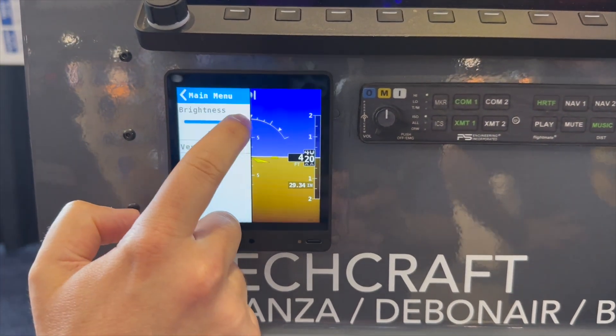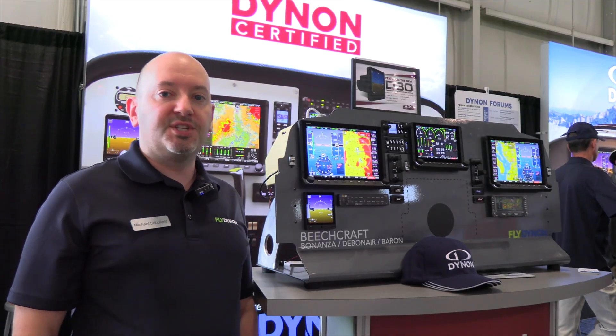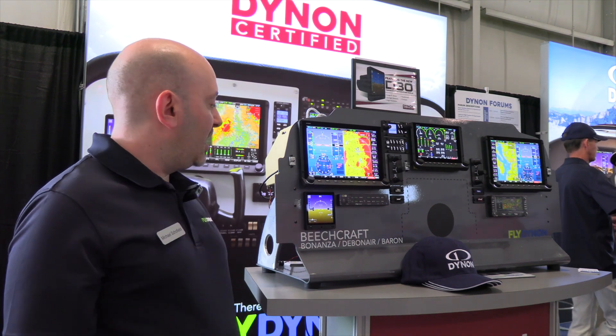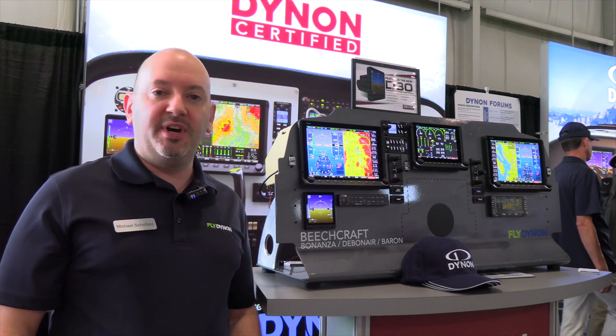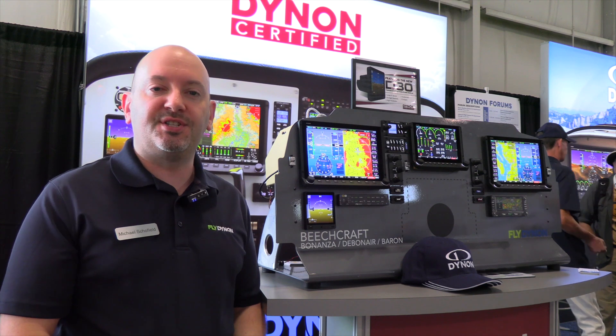The D30 has a large 4-inch screen, high resolution, super bright, sunlight readable — twice as bright as the sun-setting Ephus D10A. It's touch screen and amazingly compact, whereas the Ephus D10A in its day was a very compact device, but by today's standards it's not as small.